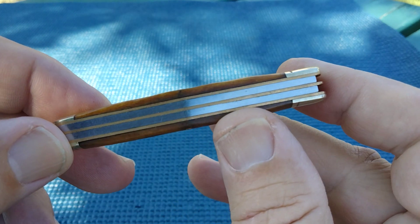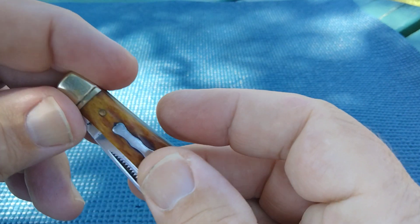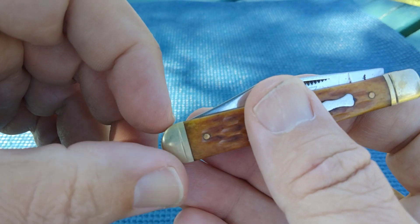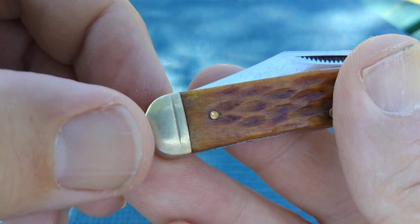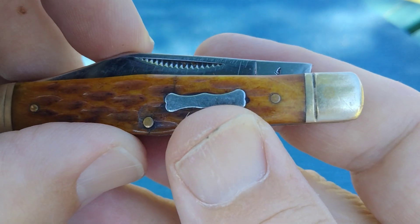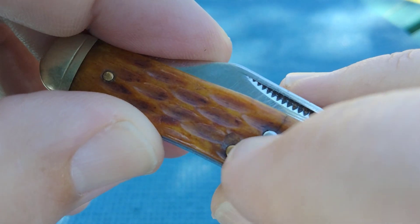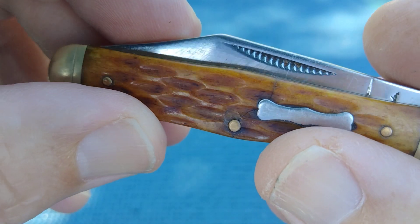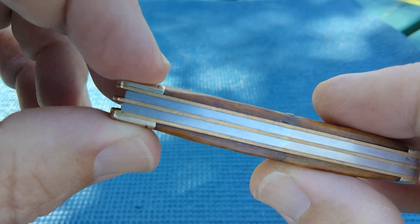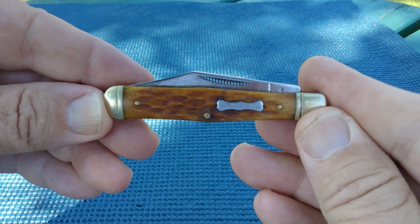This particular one is a Rough Rider — a vintage Rough Rider. It's a coke bottle knife and has the dog bone shield. This one was well used. You can see it's pocket worn; the rings are worn out on this end, and the bone has a slight crack, but thank goodness it hasn't come apart yet. Springs look decent, liners look decent, and this is a three inch jackknife.